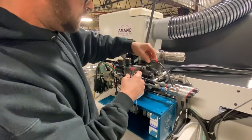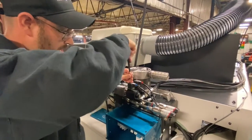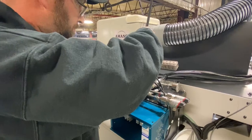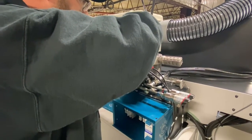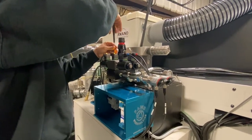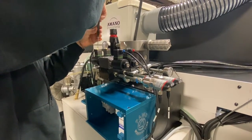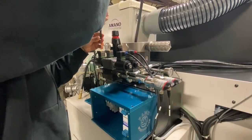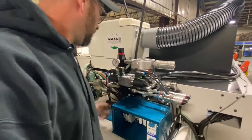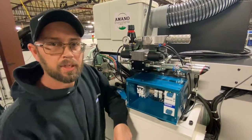Like I said, everything is color coded. Everything runs with this type of system. You don't want them too tight either — you can crack the casing. So now you've got your wire leads hooked up to your directional valves.